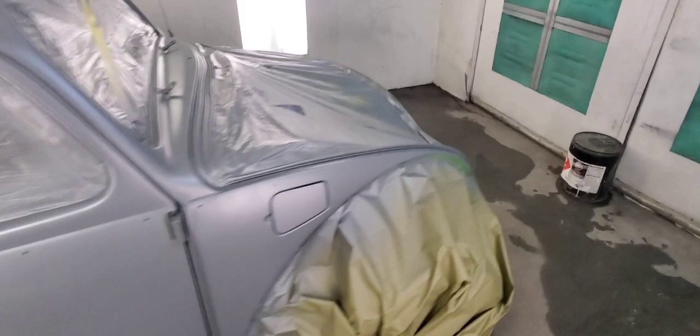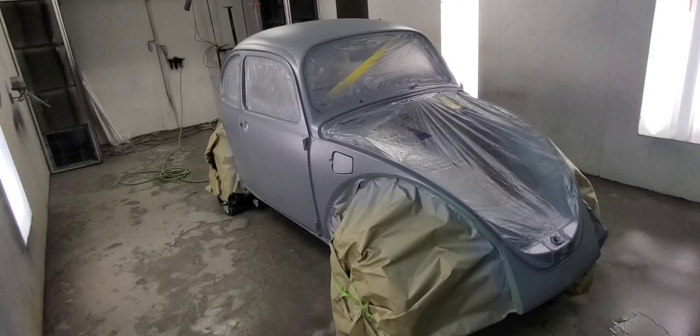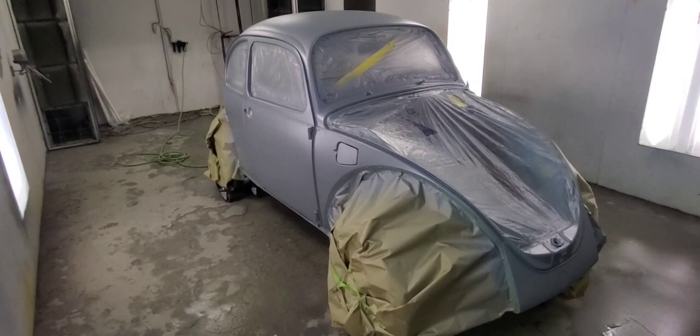Normally I prime and block the other vehicles a few times. On the final sand I just don't break through the primer, so it's all one color and smooth. So normally I don't seal — you're just adding more layers and it's kind of pointless.